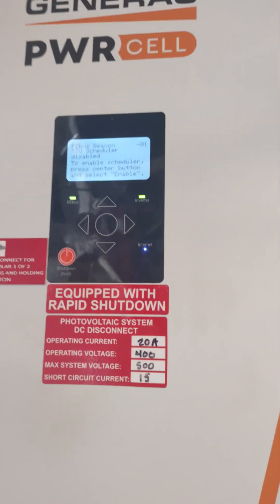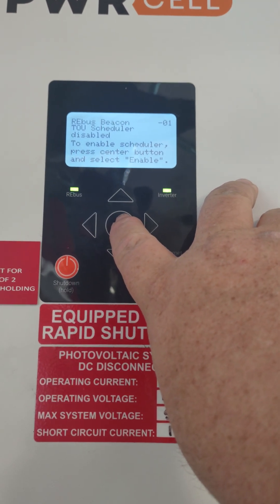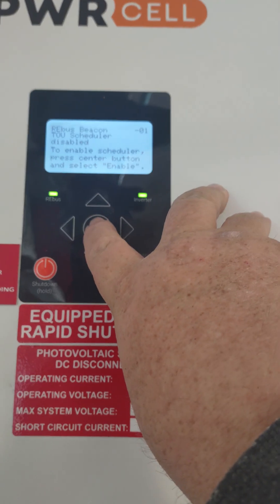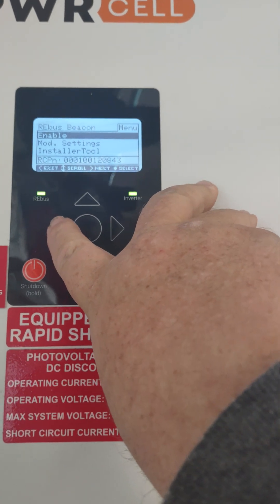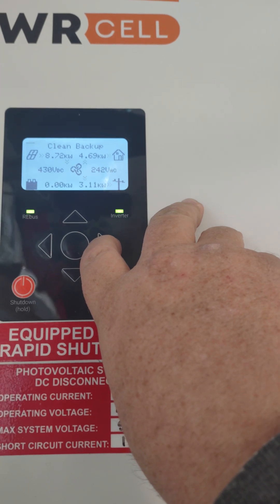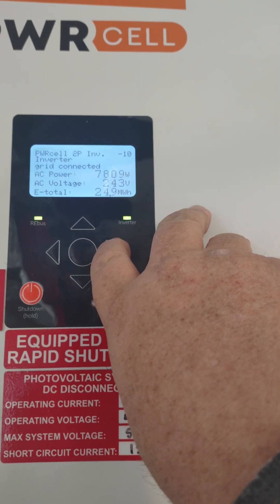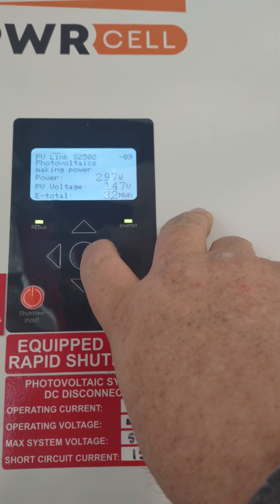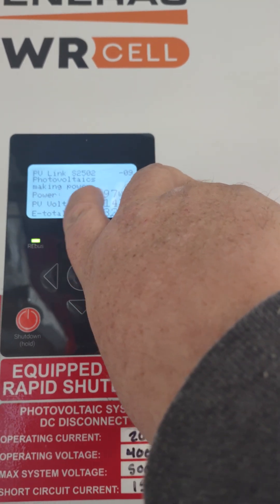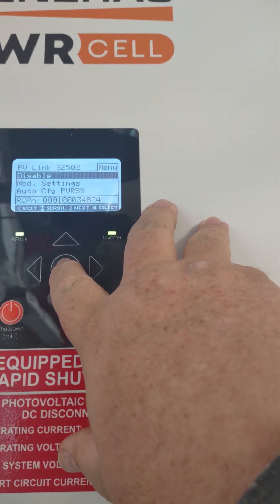Once we've got the Wi-Fi pumped out, we're going to go over to the system that is having troubles. You do not have to enable the Rebus — you just have to hit that and allow it to actually connect. Then we're going to go over here to our inverter. Normally right here where it says Making Power, it will say PVRS Lockout. You're going to go ahead and click on it and disable it.